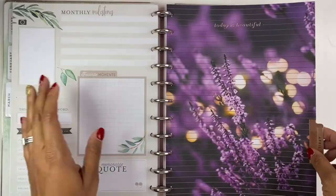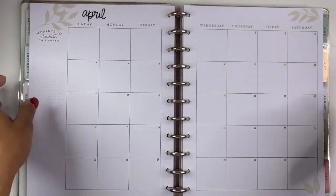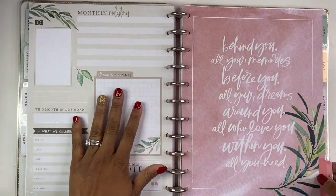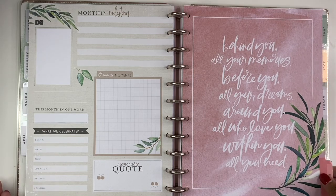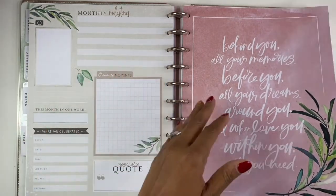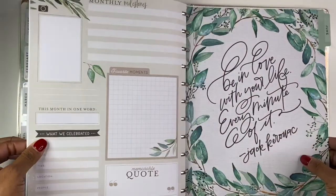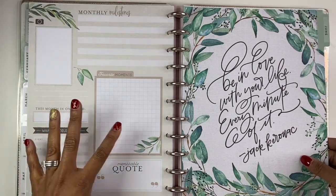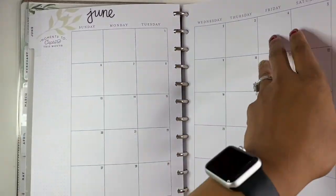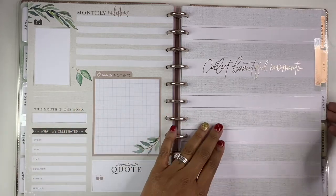I didn't want to keep all the other pages in there because I just really didn't need them. If you're deciding to do something like this you have to really just decide what it is that you want to track and what's going to be important for you. I think this book is absolutely beautiful — some pages I feel like I can probably still use. I don't typically use the 'currently' page in my planner, but I think this one I might actually be able to use. Here's July — I just love this planner, I think it's so beautiful.